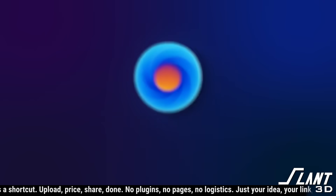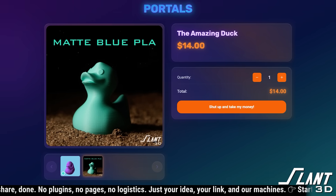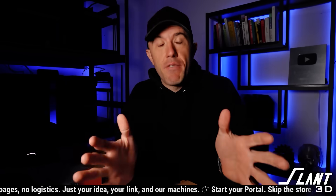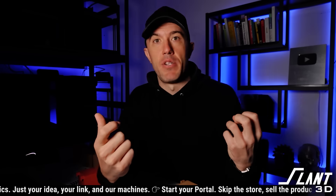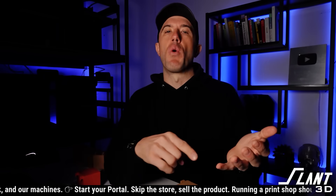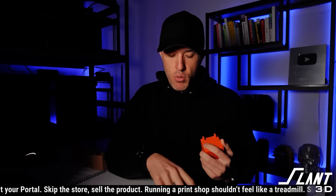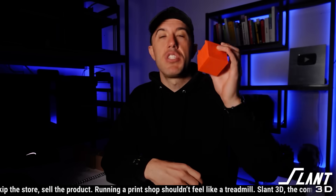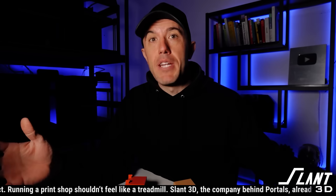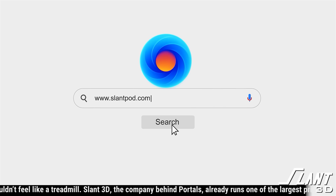Portals is a new app that allows anybody to just upload a model and instantly have a 3D print for sale. When somebody orders it from you, it is printed and shipped directly to them using Slant3D's giant 3D print farms. It's a fantastic resource for designers, but it's important that designers know how to optimize their designs so the customer always gets what they want — independent of the material, printer, or print settings. Check out Portals over at slantpod.com.